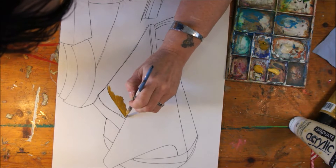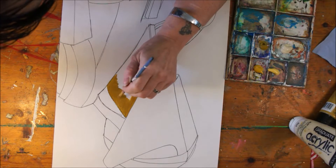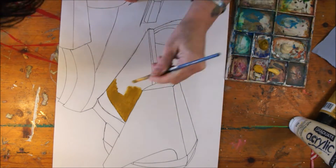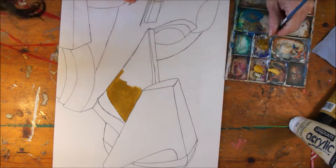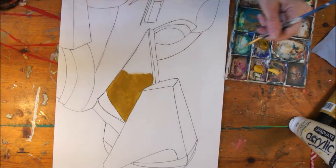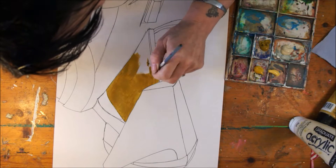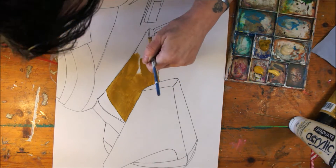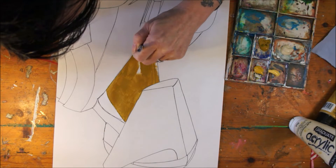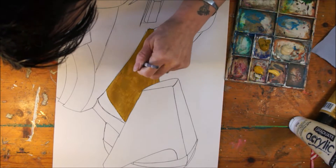This is a piece that is going to be used for my real life classes, but I would just like to say a little bit about the piece and the technique that I'm using. The piece is inspired by The Rock Drill by Jacob Epstein. It is one of my most favourite pieces of sculpture.